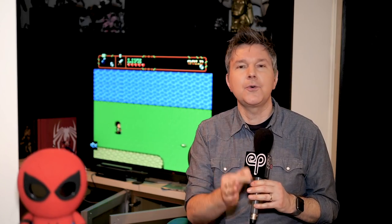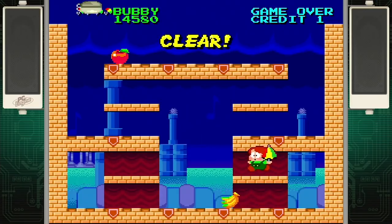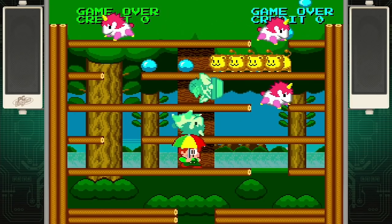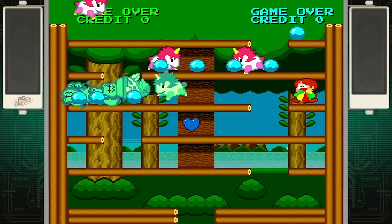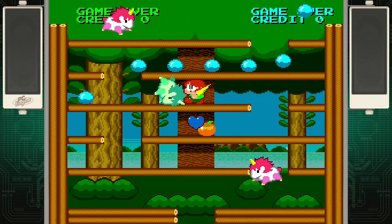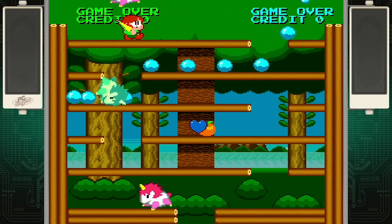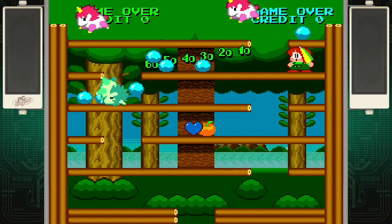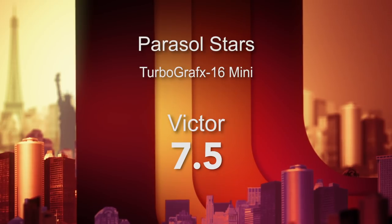Number 17 is Parasol Stars: The Story of Bubble Bobble 3, published by Working Designs, developed by Taito in 1991. It's got crazy big sprites, lots of character, and cutesy bad guys like lions and unicorns to defeat. You've got your big umbrella and you're picking up balls to blast at bad guys. It's kind of like playing classic Mario Brothers with the platforms, jumping back and forth trying to knock everybody down, but using the Bubble Bobble mechanics. It's fun, cutesy, and hooky. I'm giving it a 7.5 out of 10.